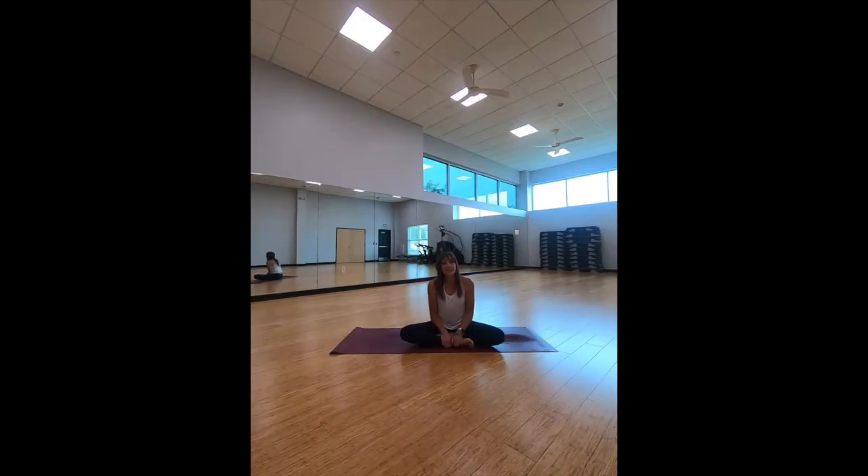Hey everyone, thank you for joining me in this yoga video — Less For Yoga. I appreciate your time and effort. I just want to say remember to listen to your body, modify and extend as you see fit. It's fun being back in my studio that I teach in regularly — this is a different view than most of my other videos. Just remember: listen to your body, modify as needed, extend as needed.